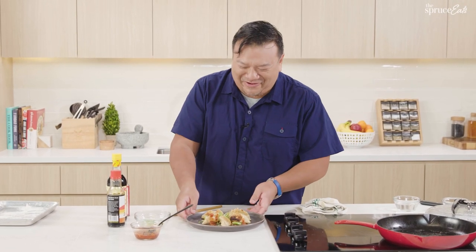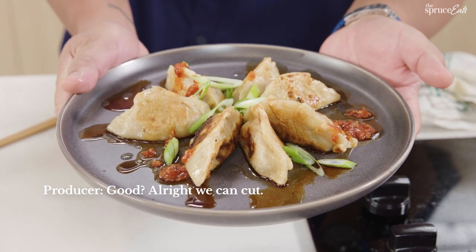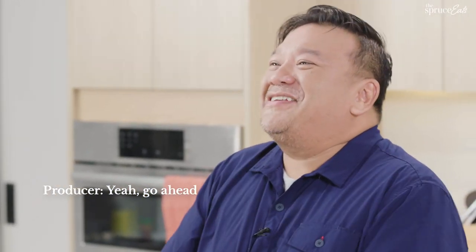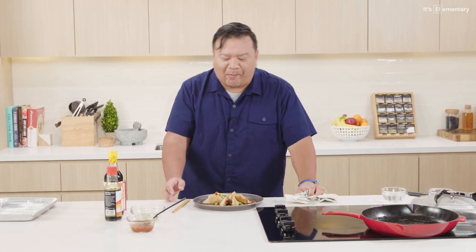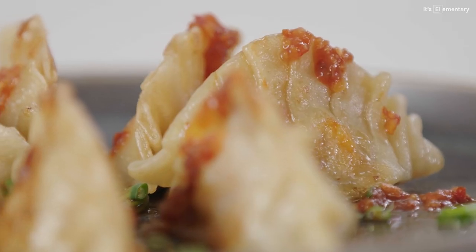Jiaozi, however you want to say it — don't bust me on the language, remember I'm not a linguist. Oh, I'm not going to get to eat these with all the seasoning? Oh man, this is my favorite part. Flavorful, juicy — these are dumplings.